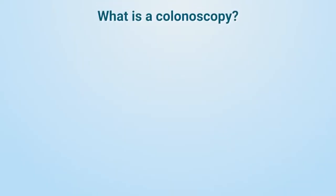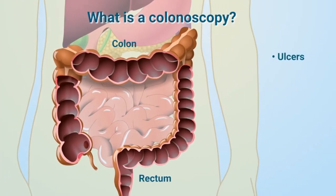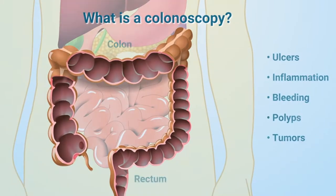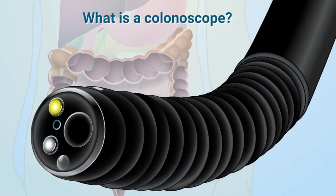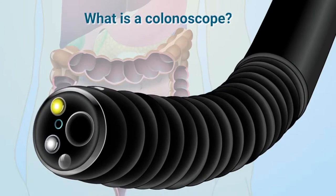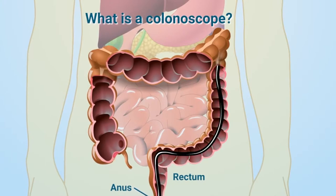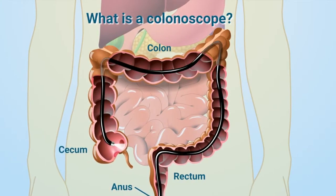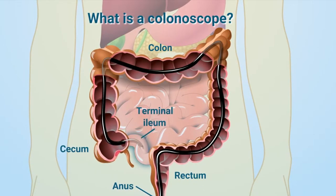A colonoscopy is a medical procedure that lets your doctor look inside your colon and rectum for problems such as ulcers, inflammation, bleeding, polyps, and tumors. A colonoscope is the tool used to perform a colonoscopy. It is a thin, flexible tube with a light and video camera on the end. It is inserted through the anus into the rectum and is carefully guided up through the colon, all the way to the cecum. The colonoscope can usually be used to enter the very end of the small bowel, known as the terminal ileum.